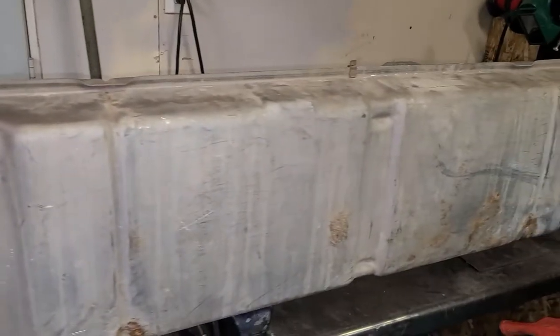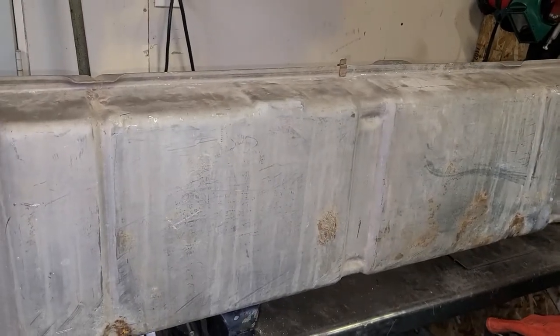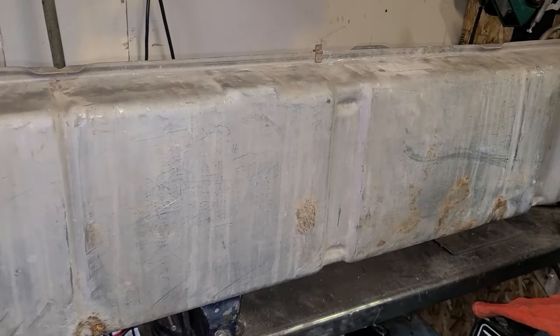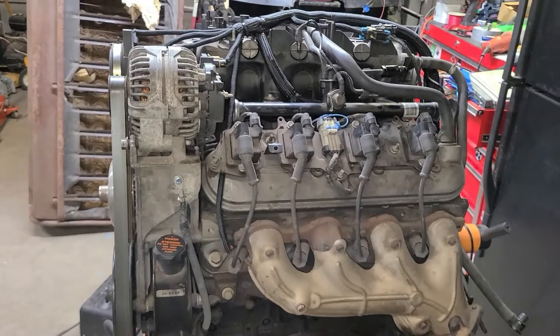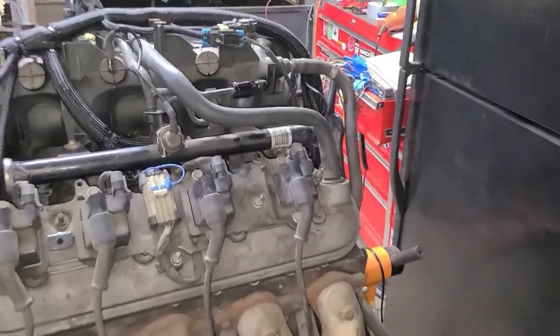Hey guys, just wanted to give you a quick update on the truck. I'm starting to work on the fuel system, and here are some of the changes I'm going to be doing. Here's the original fuel tank — I'm going to end up using it just because I don't want to spend the money on another one. It would be nice, but it's 400 bucks. Since we're going to be using the 5.3, I'm going to order an external fuel pump and an external fuel filter.